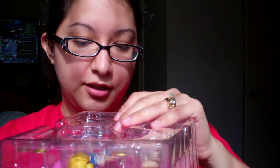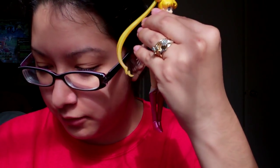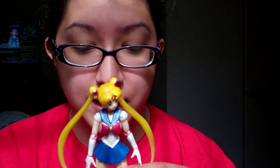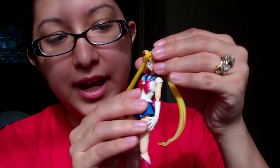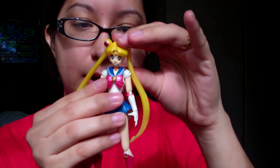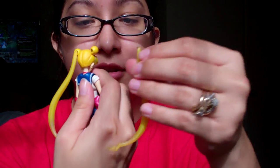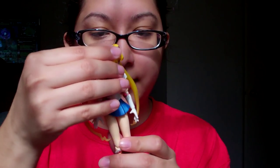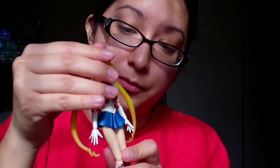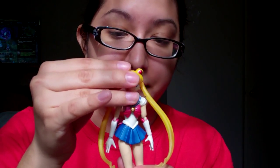So now I'm going to take her out so you guys can get a closer look. This figure is extremely detailed, very accurate, and extremely poseable. Her head can move left and right as well as up and down. One of her headbands fell off, which is okay — if that happens when you get her, you can easily just put it back in. Not going to break. It's a little stiff but very good quality.